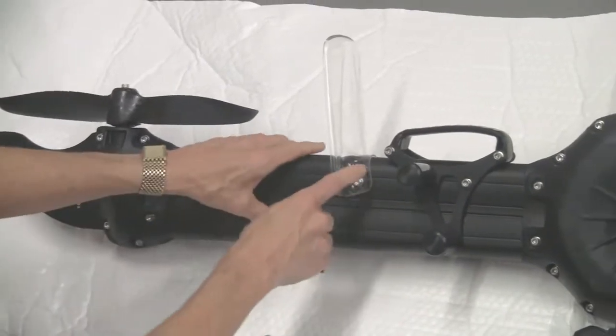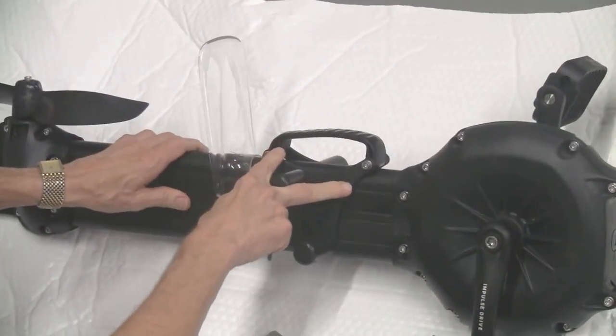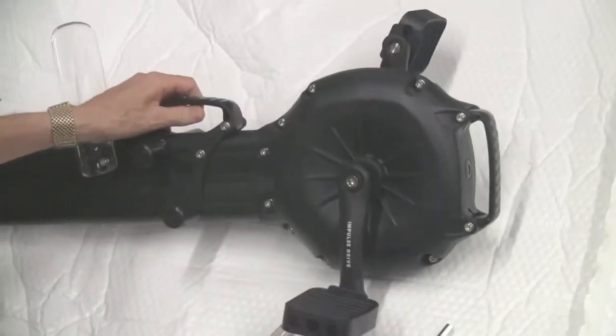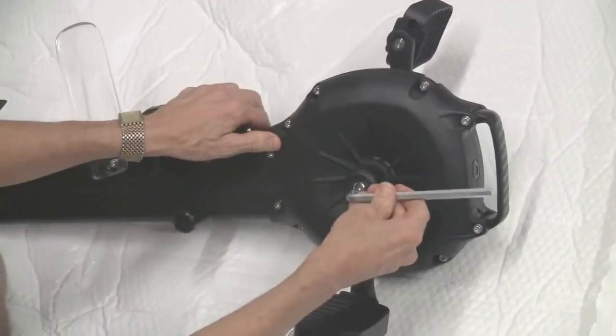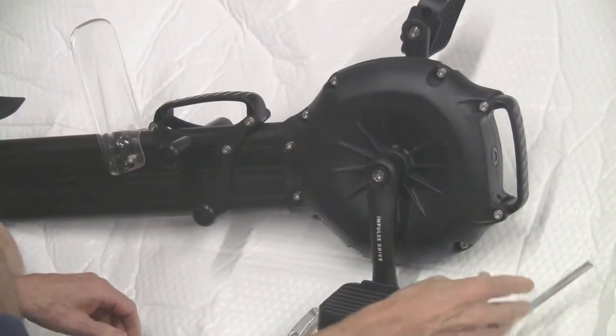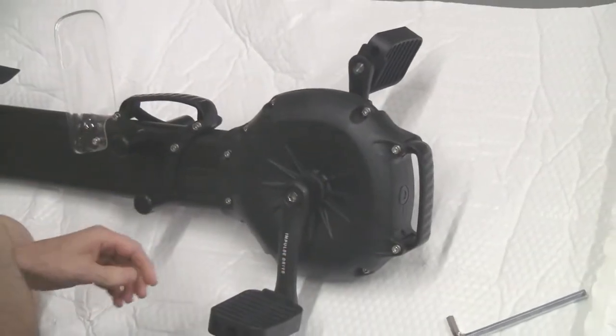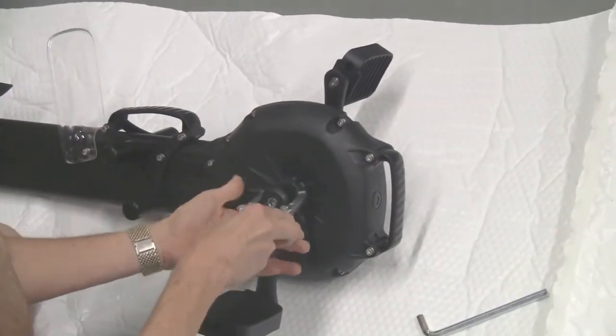You can remove the cover and this. First, you're going to need to take off the two foot pedal arms, and that's just going to be with a bigger Allen wrench. You might have to use a puller like this.